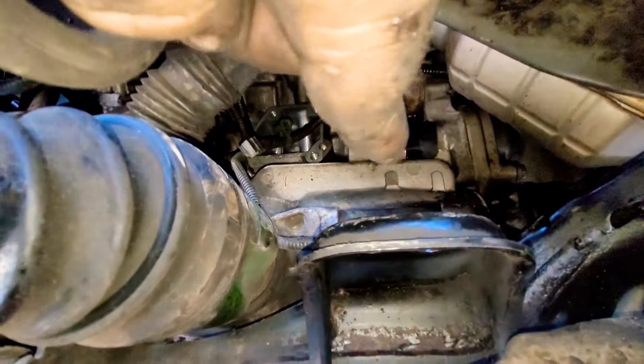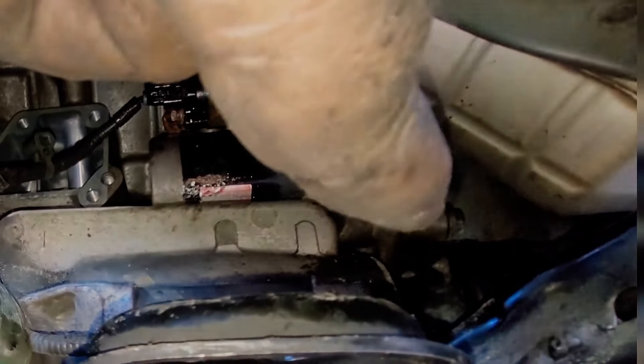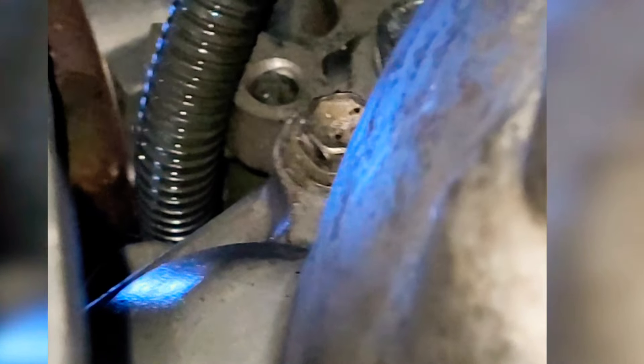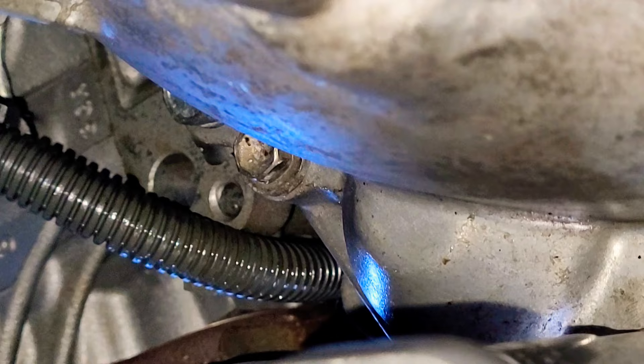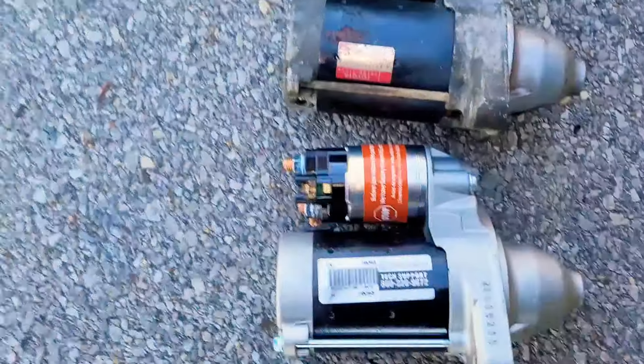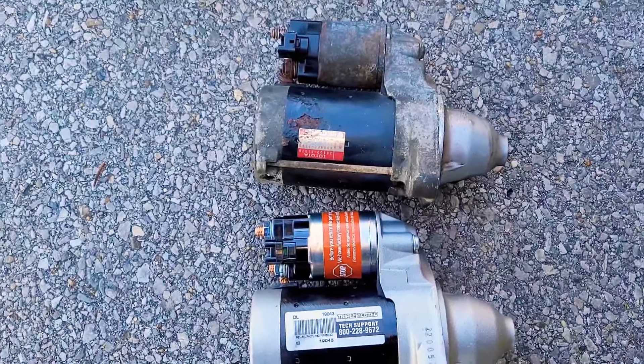First thing we're going to do is the connector — it's just a push connector, you push in and pull out. Right behind the connector there's a 10 millimeter nut you need to take off, then remove that power cord. There are only two 15 millimeter bolts holding in the starter. Here's the bottom one we're taking off, and we're zooming in on the top one. Go ahead and remove that top one. Now you've got them both out, you can take the starter out, match it up to the new one, and put it in in reverse order.